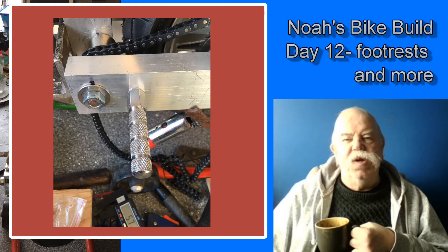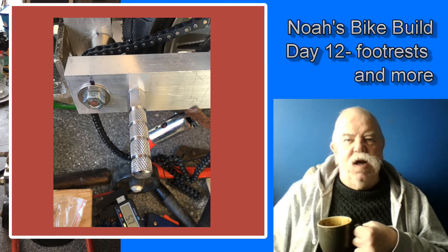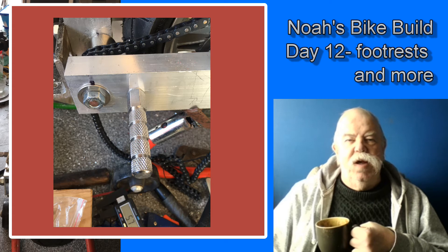The last thing I want is any accidents. The BMX foot pegs arrived, and because the bike has a rigid back end I decided to mount it just behind the pivot point for the swinging arm.